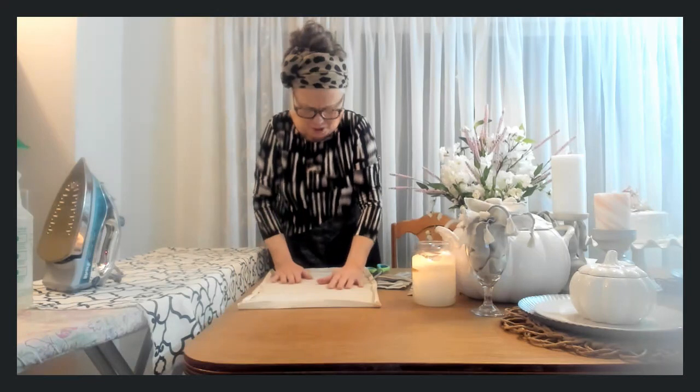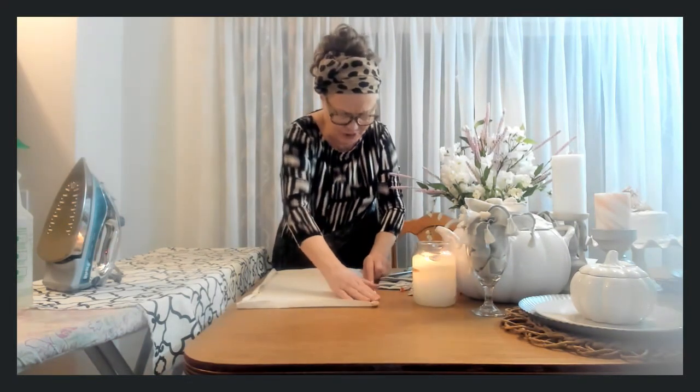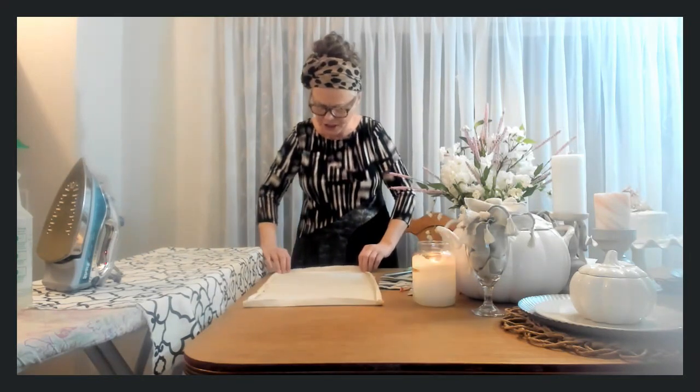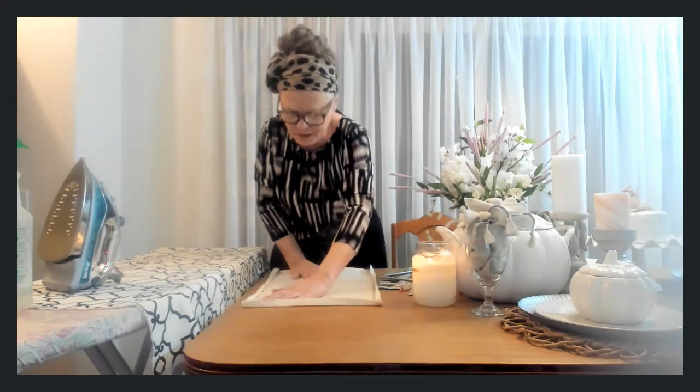This is going to be a three-part Dollar Tree DIY. For the most part I'm adding a few things but they're not expensive. This is a tea towel, and someone gave me this fabric.